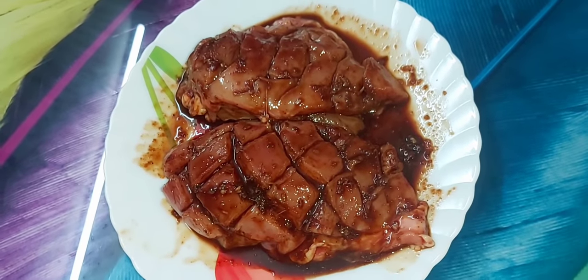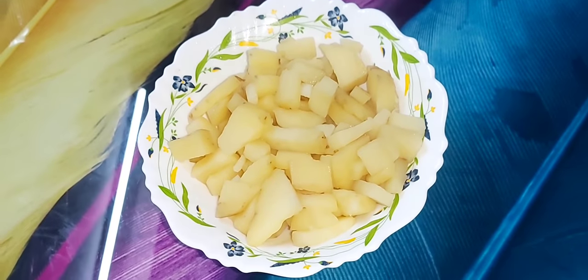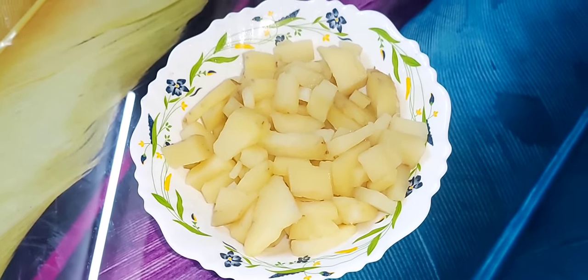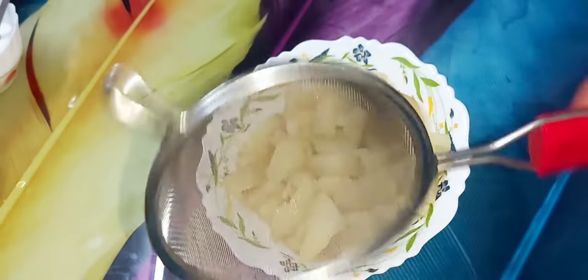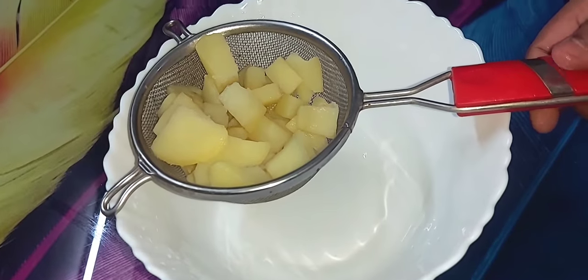It will take about one hour to marinate. I will boil the potato in a pan. Let's boil until ready.